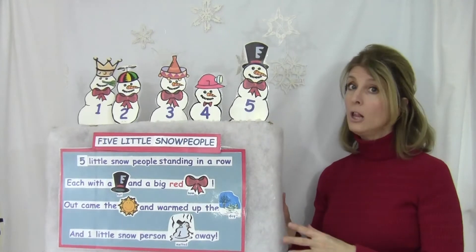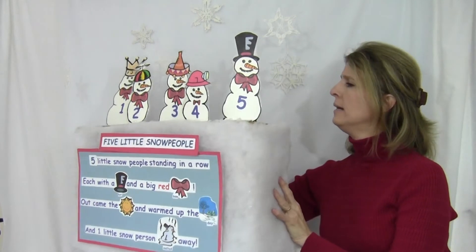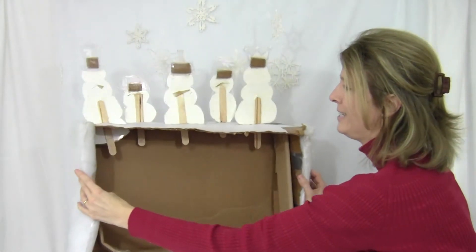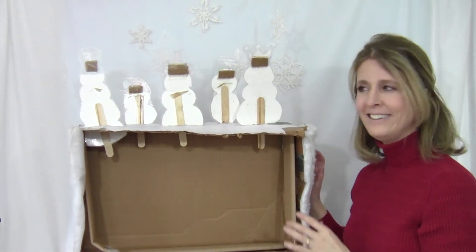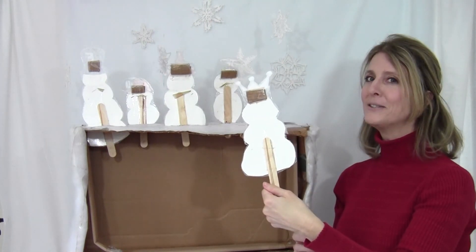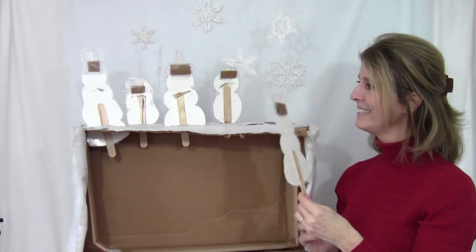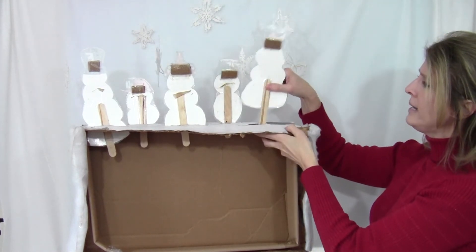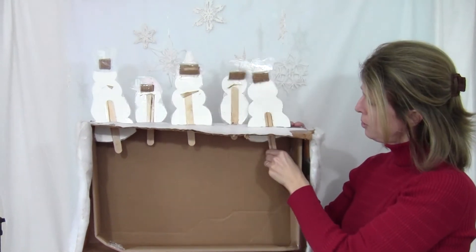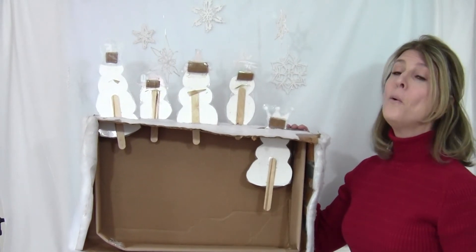I made this a long time ago and we used it in my class and the children play with it. It's getting a little warm out, but I want to show you how I made it. I just used a box and I drew some snow people and I taped them to popsicle sticks. It's a lot of fun to tape your drawings to popsicle sticks. I put them in little slots, and when I want to melt them — pull, pull, pull, tug, tug, tug — melt it all away.